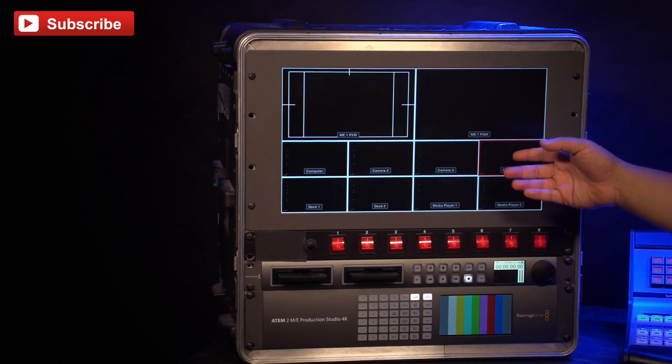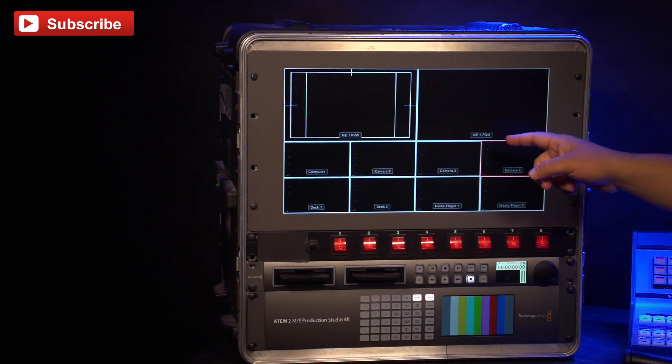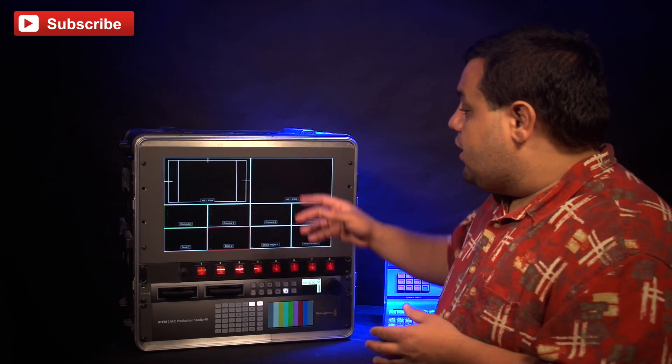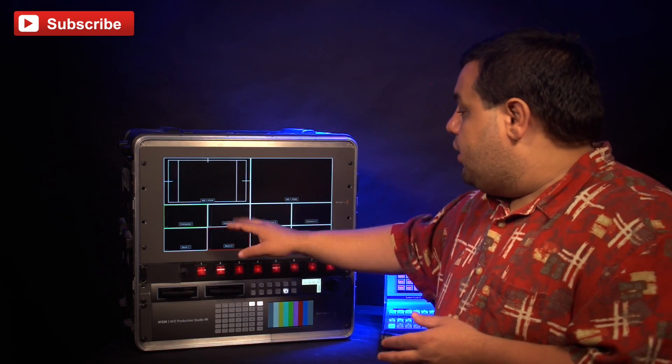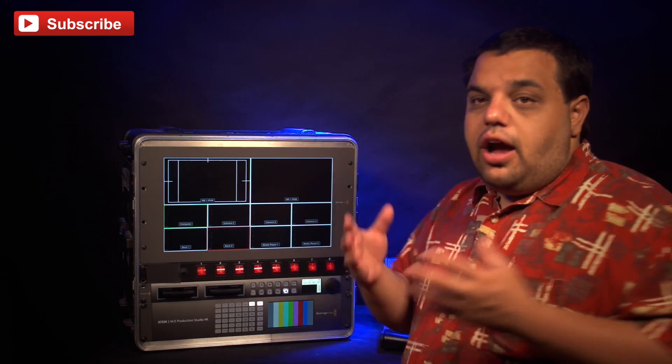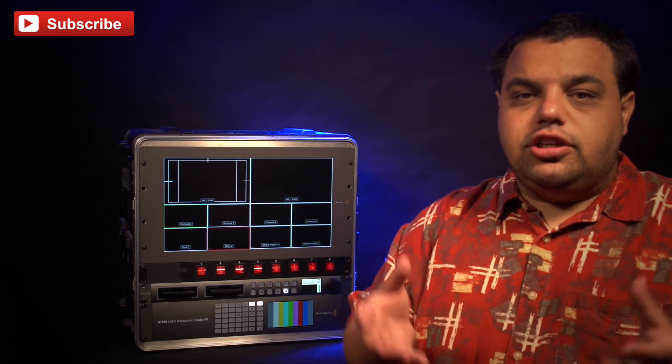The first thing in my rack is the Blackmagic SmartView HD 17-inch monitor. In its current configuration, it's set up to have a computer input, three cameras, our two decks, and our two media pools. This is set up for small corporate events and lectures such as that.